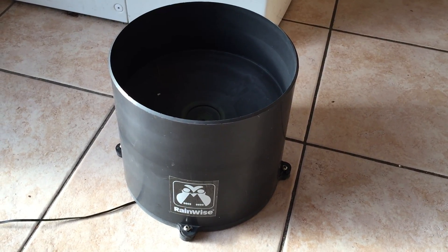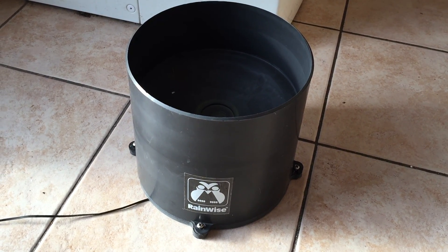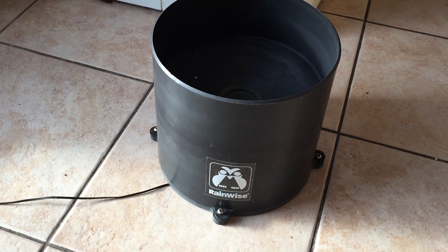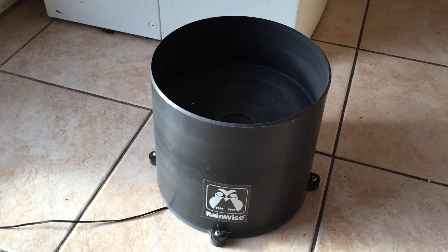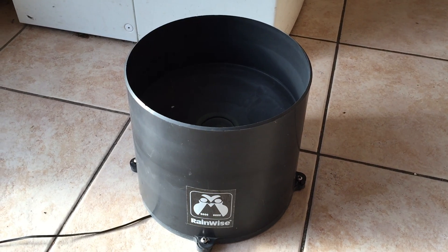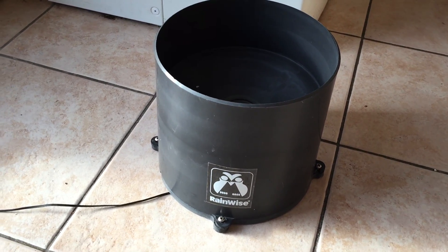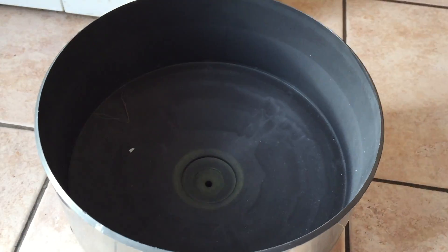Hello everybody, this is Mike from waterfordcityweather.com. I'm going to do a quick little guide on how rain gauges work — it's a fairly common question people ask from time to time. My rain gauge is a Rain Wise one-wire tipping bucket, and I've had it for about three years now. It's pretty accurate and it hasn't let me down yet.